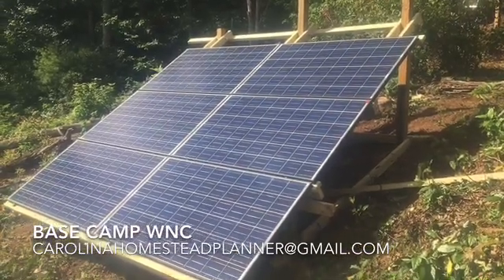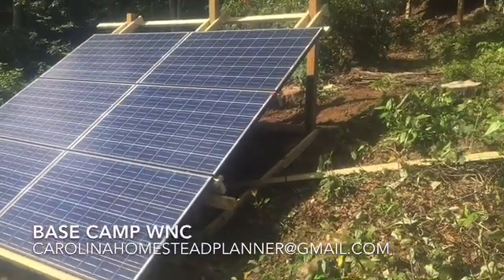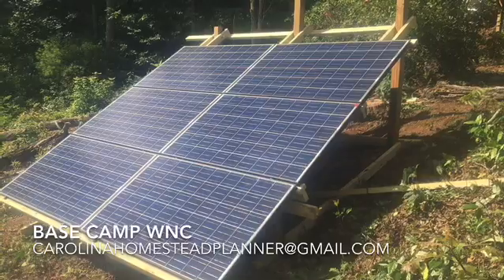I finally got a chance yesterday, and as usual, I started building before I started filming. But this time it was in the pouring down rain yesterday — we must have got six inches of water.